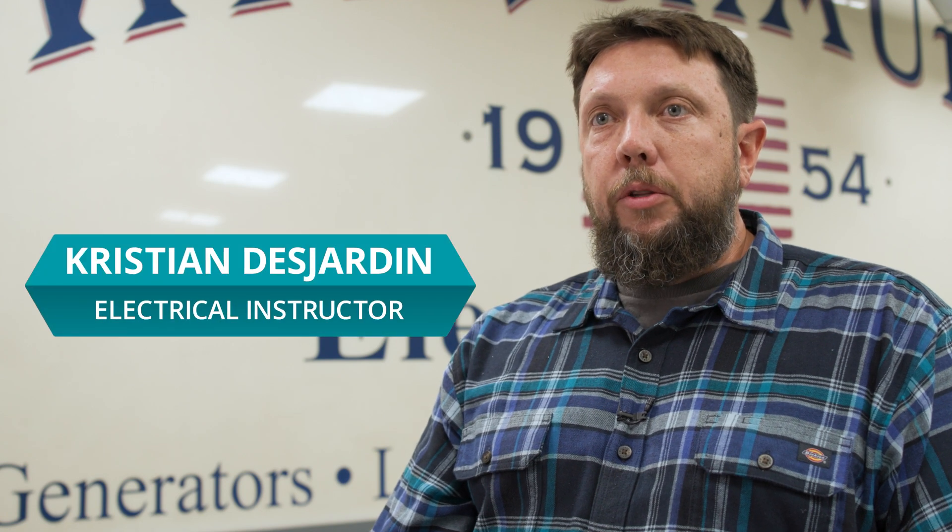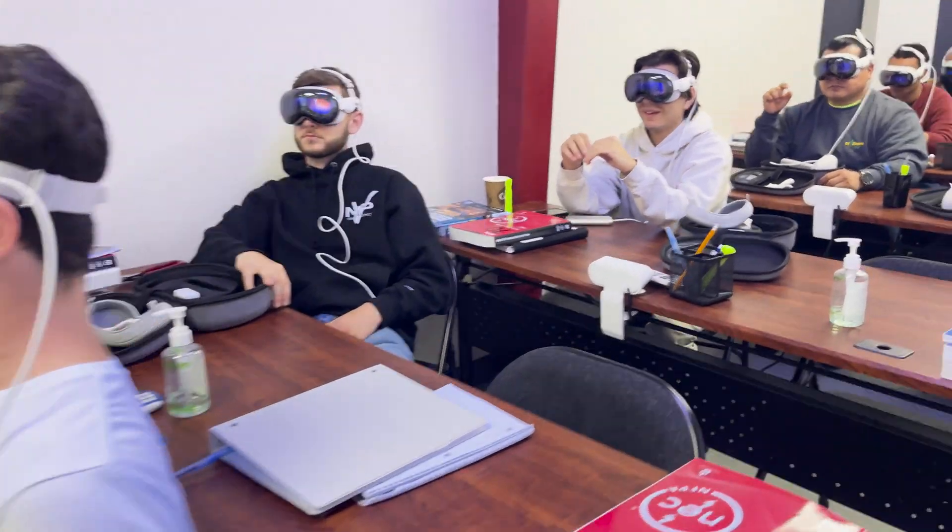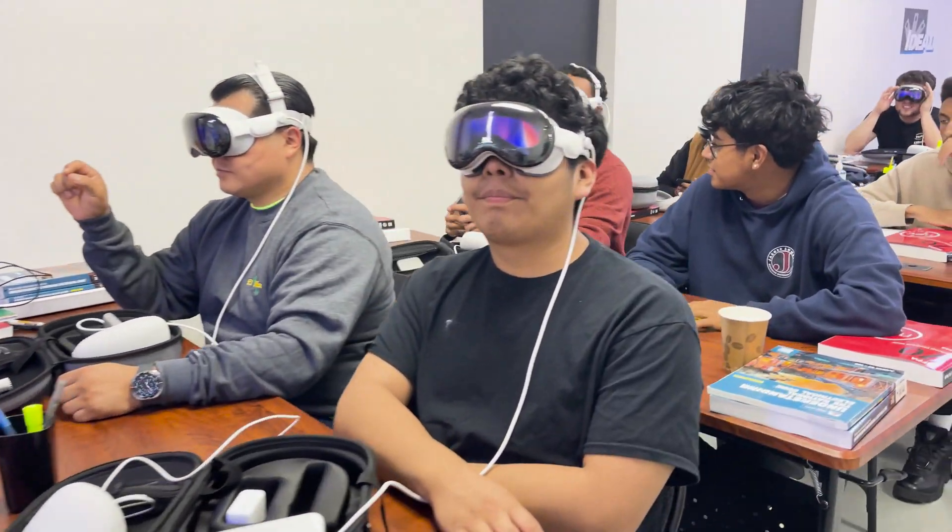We found out we were going to be able to work with Build and do this XR training with Apple Vision Pros and developing a couple of our projects, and we were really excited to see what we could do with it.